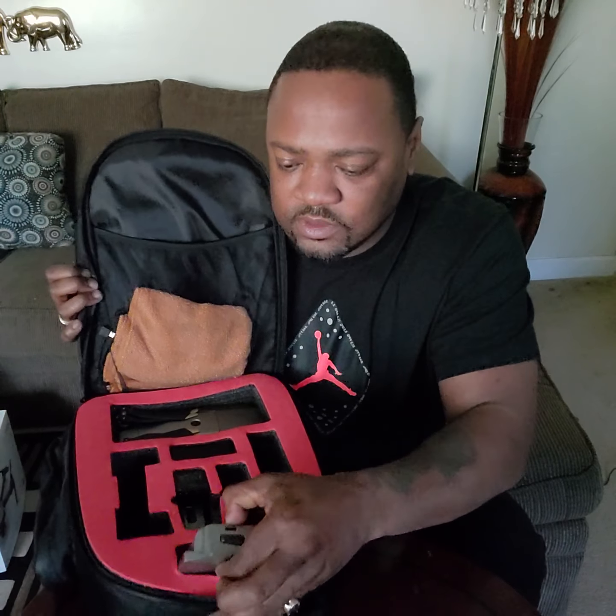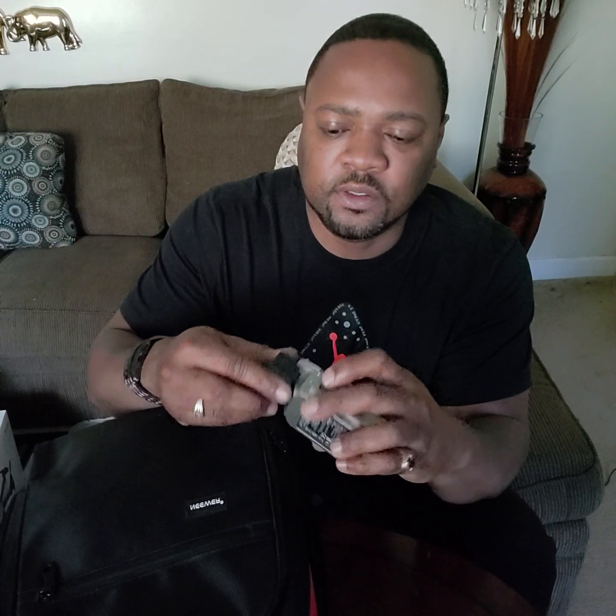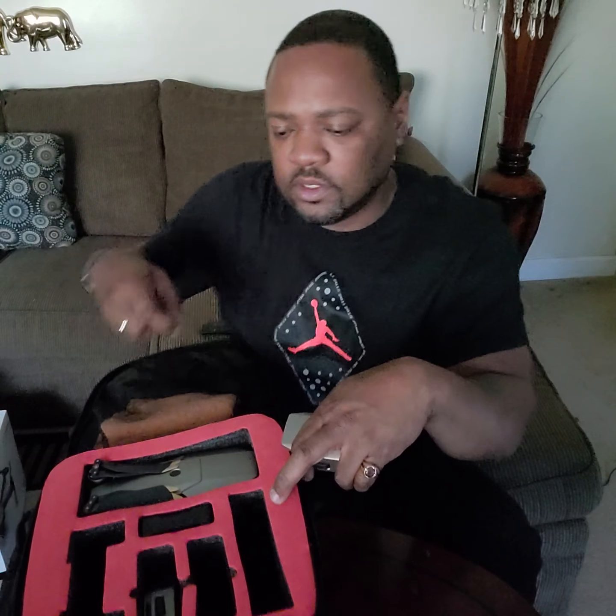It comes with three batteries. The good thing about these batteries is this piece right here — this is awesome. Say you're out in the field with no plug — connect this on here and bam, you got two ports to charge your phone or whatever you want. You can use your batteries as a portable charger. Thanks DJI!